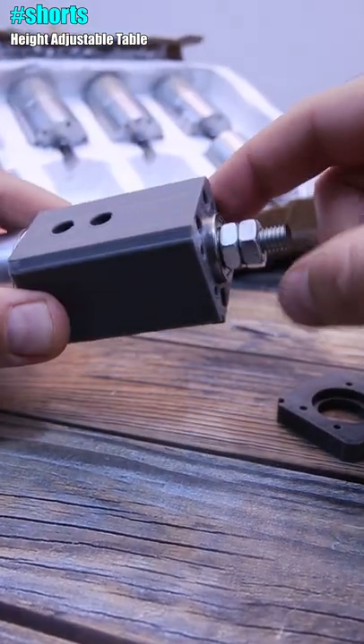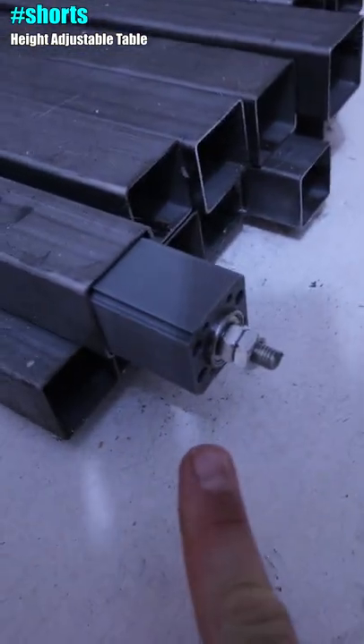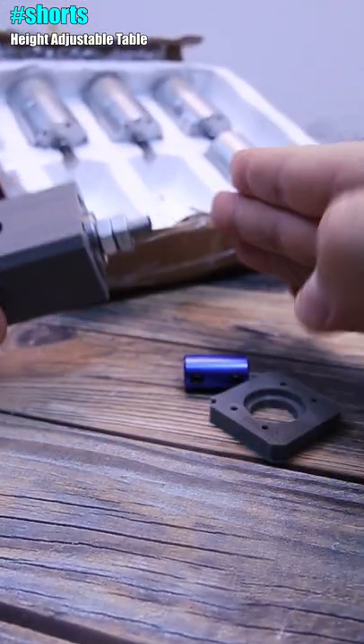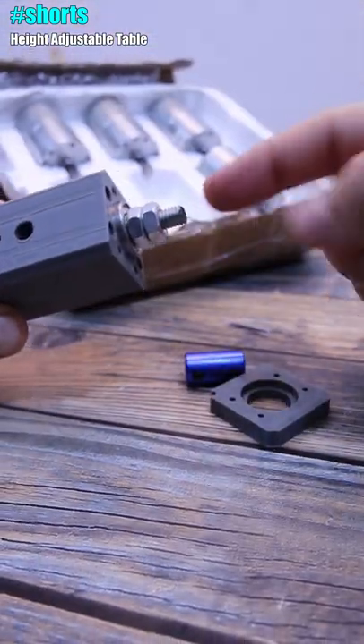This part will sit inside the metal bar of the table leg. Inside, we'll have a coupler like this one, and together with that cover we'll have this threaded rod — maybe around 200 millimeters long. Each time the motor spins, it will rotate the screw and push the table upward or downward.